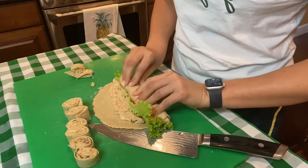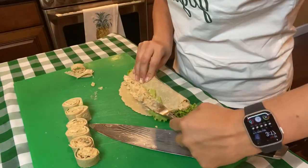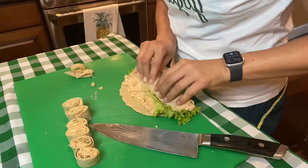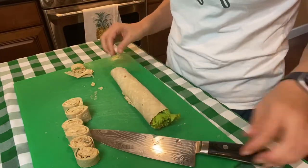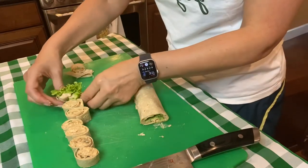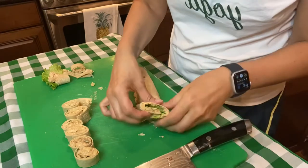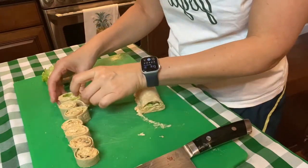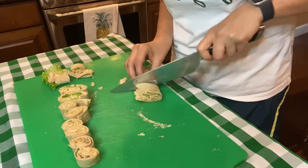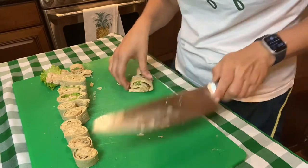Wrapping it really tight. I almost feel like it needs more filling in the ends. There we go — that looks pretty! Let's slice it. That does look prettier, although it's kind of falling apart there. I'm cutting these a little fatter — that looks more like a pinwheel. So I've got some adjustments I need to make on the recipe for sure.